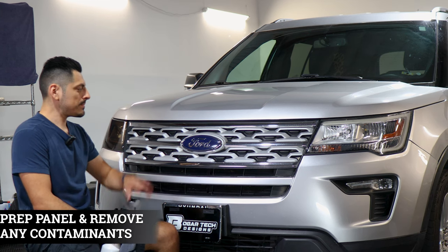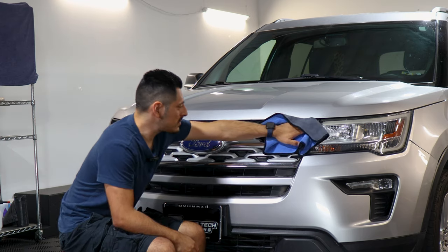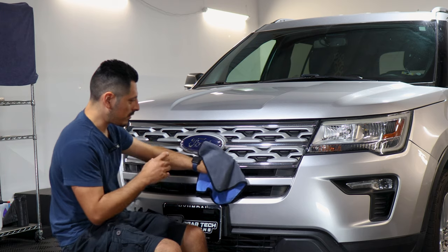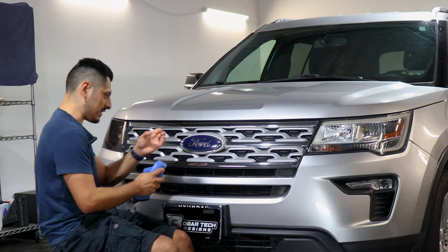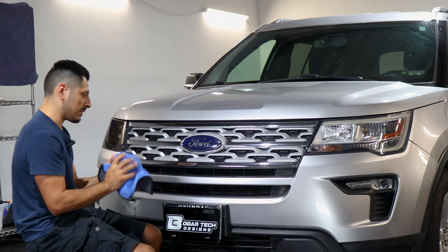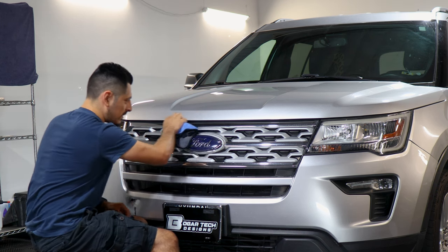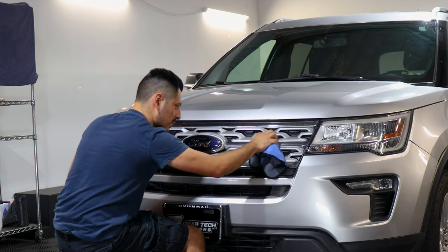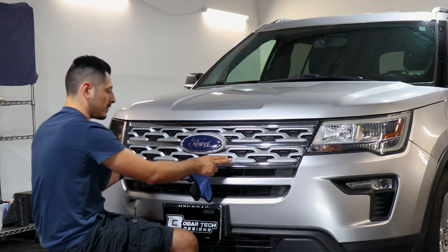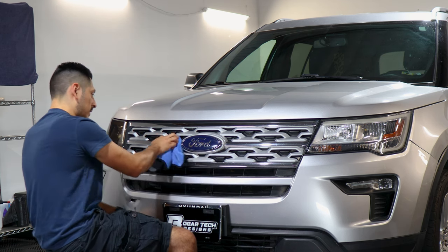Before starting with the installation, we need to make sure we prep the panel. You can wash the vehicle beforehand to remove contaminants, or add water and baby shampoo into a spray bottle, mix it up, and spray it onto a microfiber towel — not onto the panel — and remove all the contaminants. Once you finish cleaning the whole panel, make sure everything is dry, because if water gets on the adhesive side of the film, the film won't tack down and will lift even after applying heat.